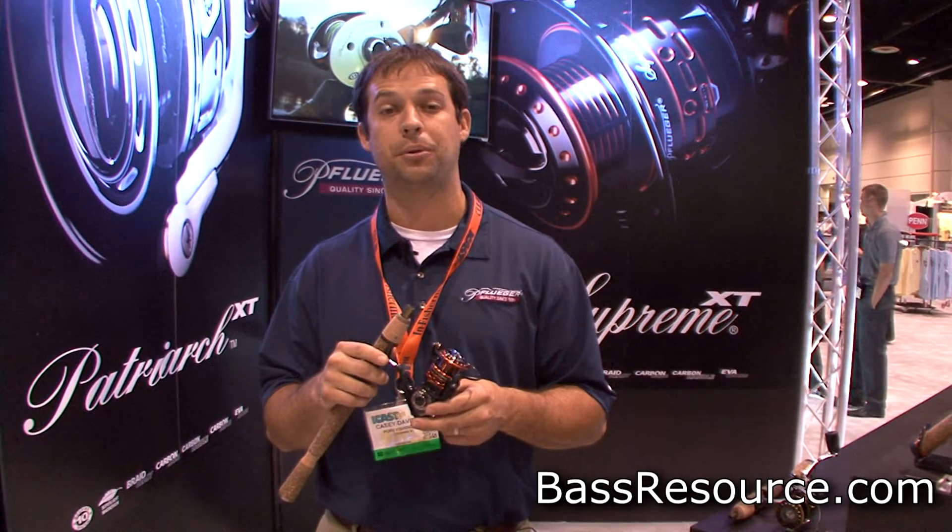I'm the product manager for Pflueger here at the 2014 ICAST, and I want to introduce you to our new Supreme and Supreme XT spinning reels. We've taken a great product and made it even better — we've taken about half an ounce of weight out of our existing models, so they're extremely lightweight.